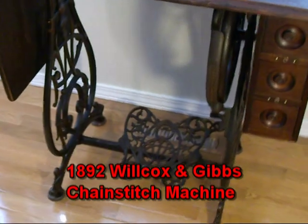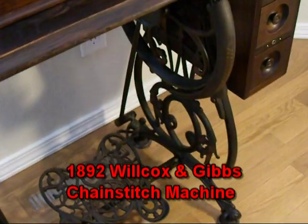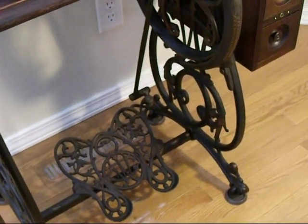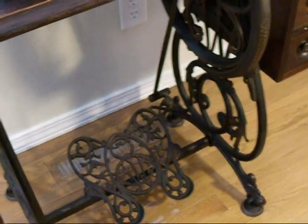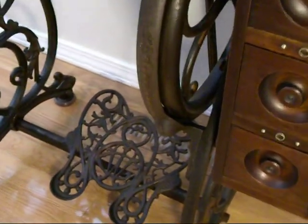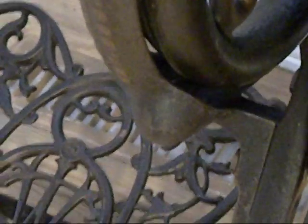One of the special things about the Wilcox treadle is they put in it what they call a treadle brake. Basically it only allows you to go one way with the treadle — you can't go backwards. And they achieve that with this little area right in here.